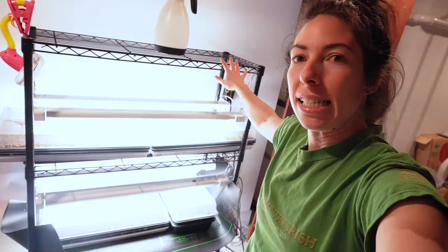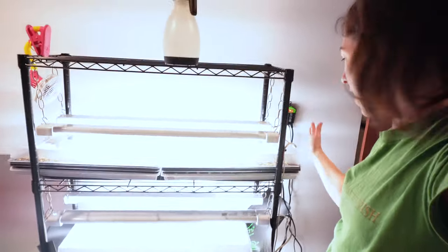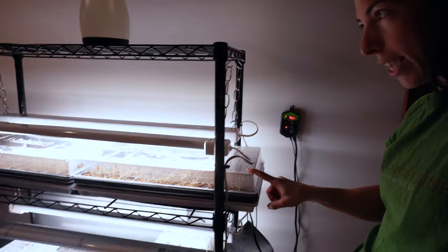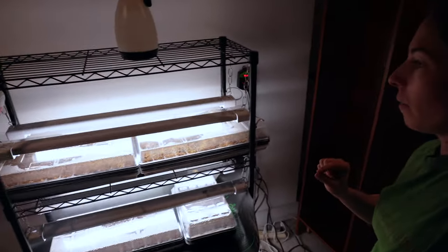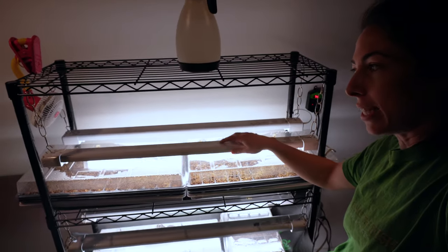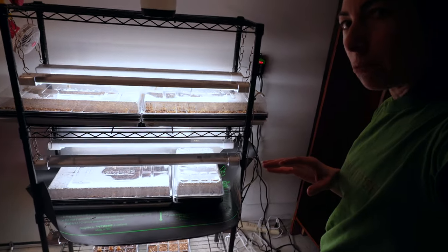Now that we're down in the basement, let me show you the one we built last year. The problem I have with it is the length — these are 72-cell trays and they're sticking off on both ends, which I don't love. I also don't love having to move each of these lights individually since they're not connected. This still works — it absolutely works — and it was around $200 to build. But I want it to be bigger because I'm starting more seedlings and I want things to be as quick and efficient as possible.